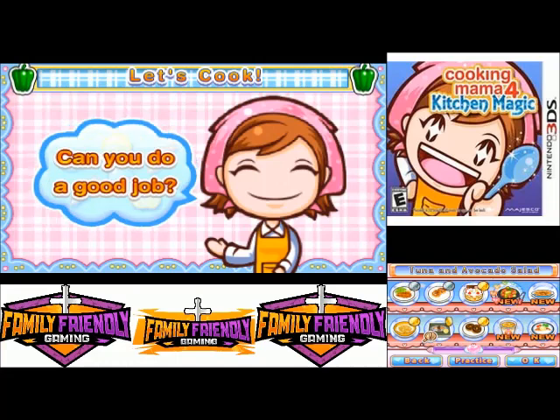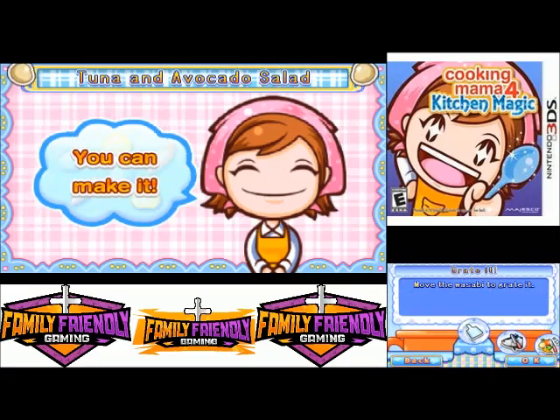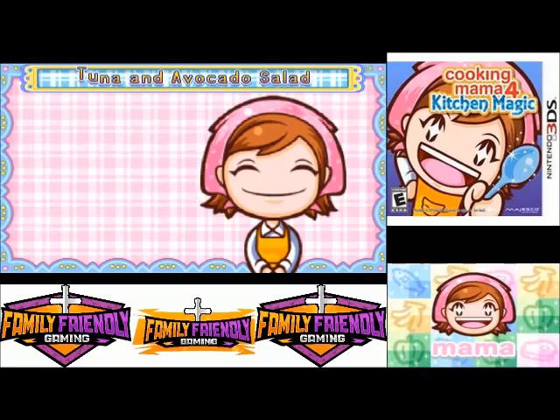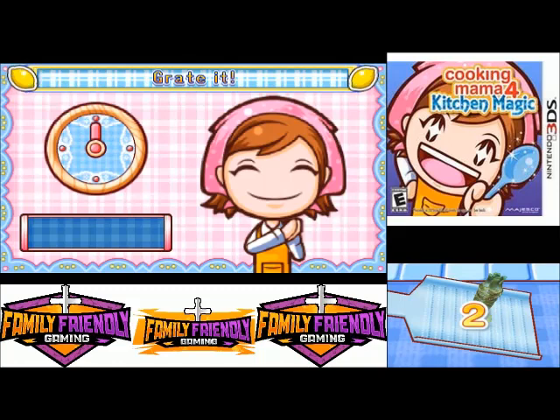Hey everybody! Paul Burry family from the gaming, doing another video for Cooking Mama: Kitchen Magic. This is tuna and avocado salad. Move the wasabi to grate it — wasabi is one of those words we just love saying. Wasabi!